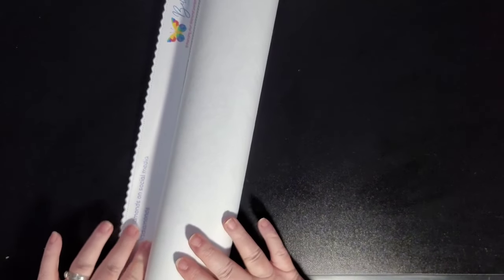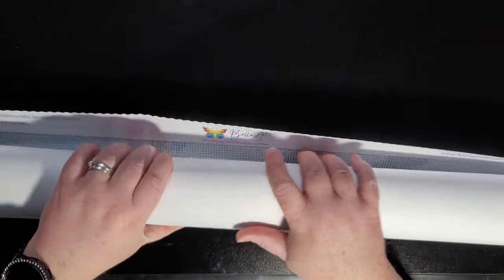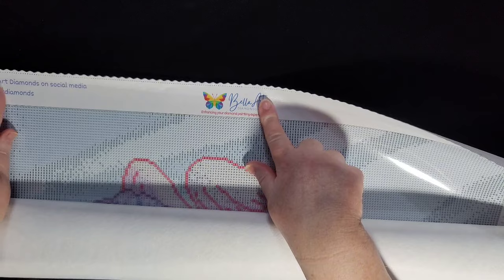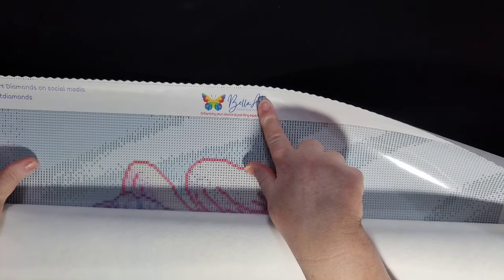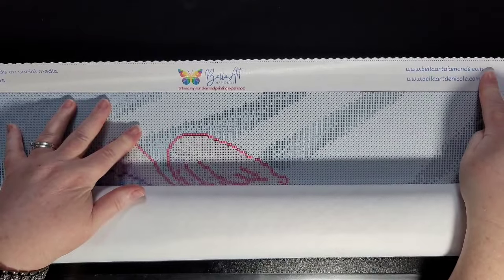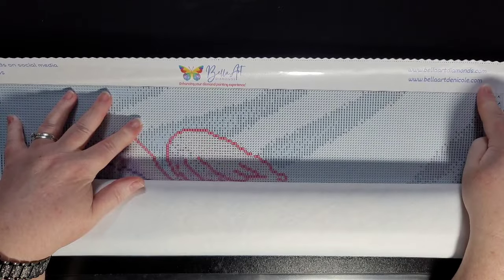They do use all resin drills, so whether you have a square or round kit it's going to be completely resin. At the very top of the canvas you can see their name, and they've got 'Share your love for Bella Art Diamonds on social media' with the hashtag Bella Art Diamonds. Then they've got their website for diamond paintings and their shop where they do 3D printing and sell accessories.